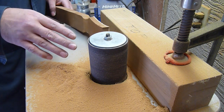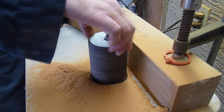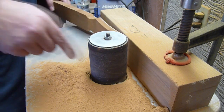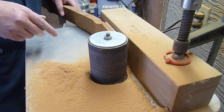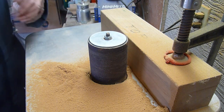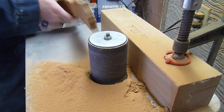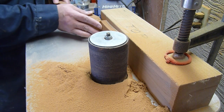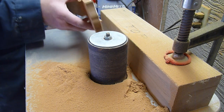The only things you have to be careful of if you're going to use this method: one, that you feed into the rotation of the sander. You don't want to feed it the other way because then it will want to pull it through. And the other thing is that you hold the face of the peg head tight against the fence, otherwise you'll get gouges and marks and stuff.